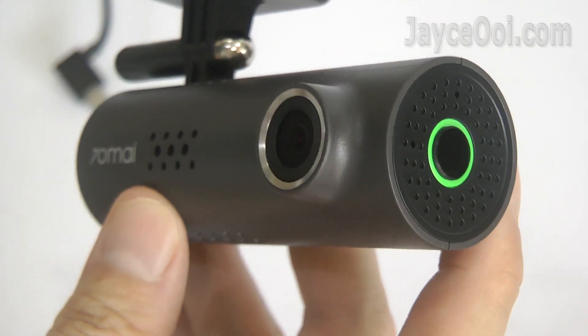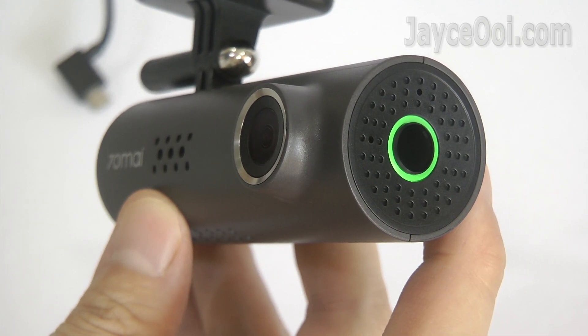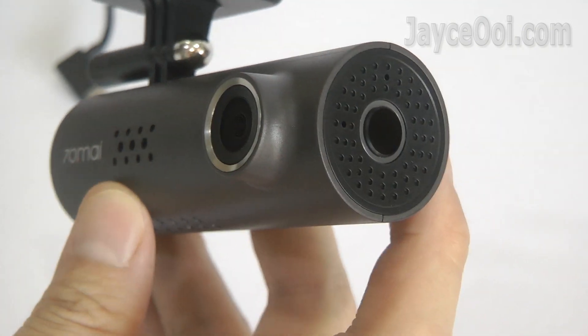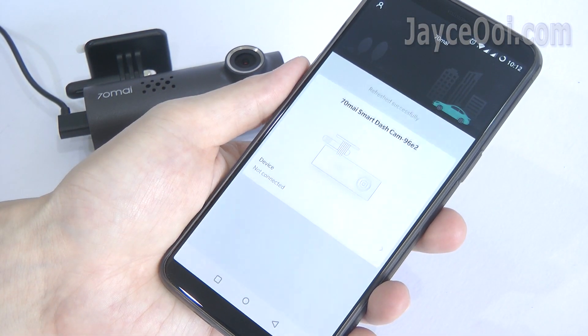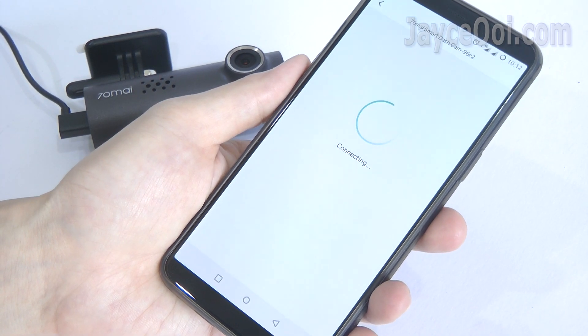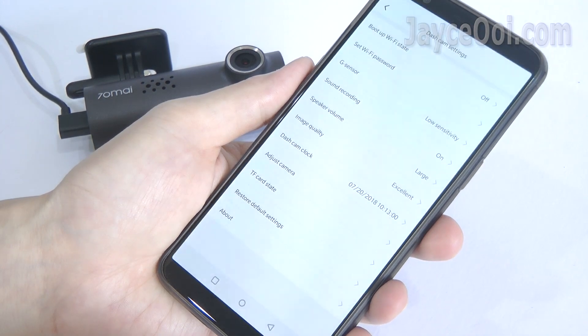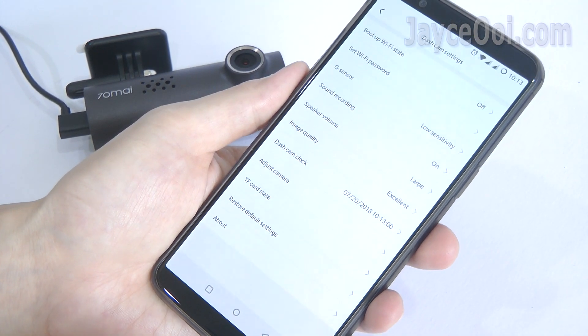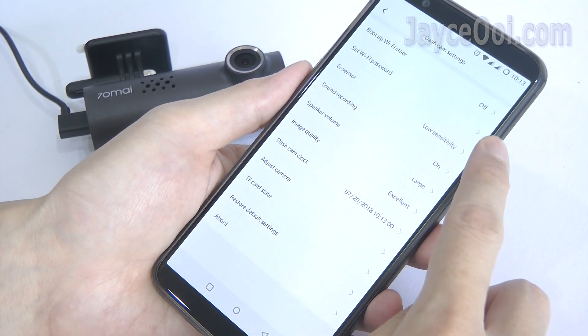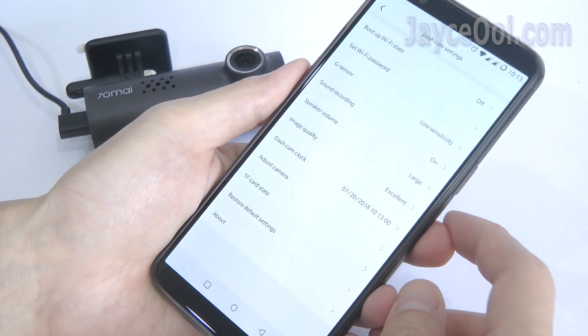Fast processing power, and a built-in battery saves all video recordings before powering off. Wi-Fi connection is supported through the 70mai application on both Android and iOS. You can configure the dashcam settings through it — set up Wi-Fi, password, G-sensor, speaker volume, image quality, clock and so on.